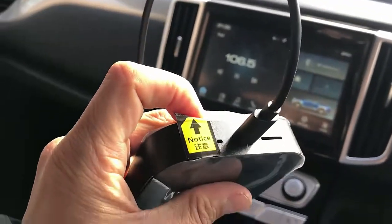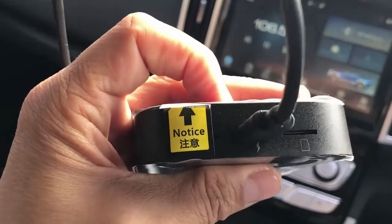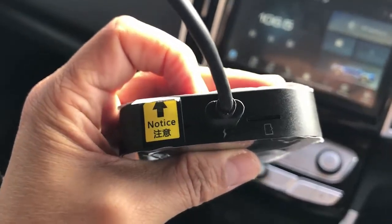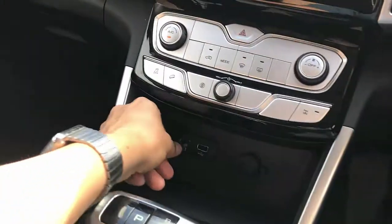This device also accepts a SIM card, so if you don't want to use it only with your hotspot, you can have a SIM card from your phone provider and put it in there and have mobile connectivity all the time.